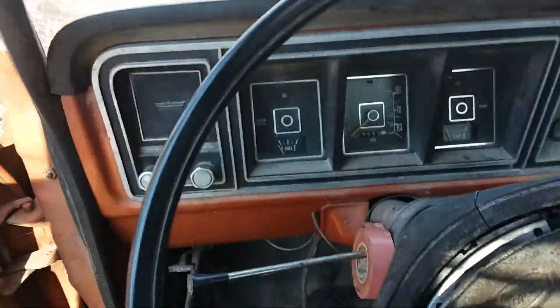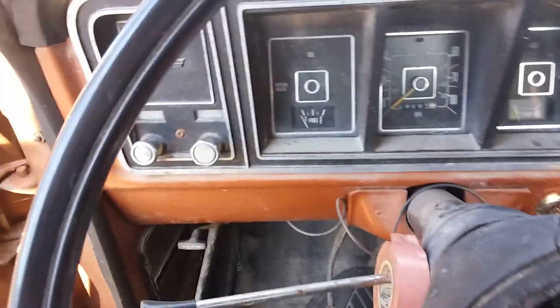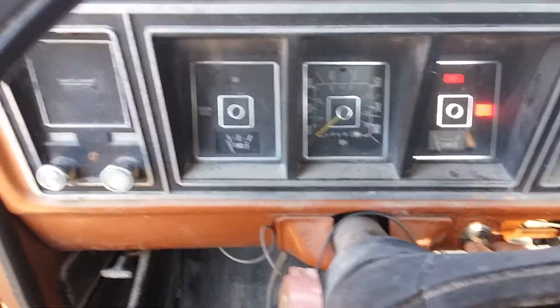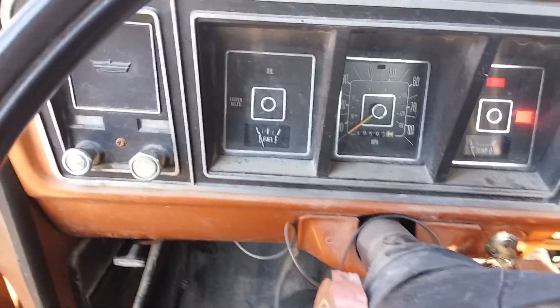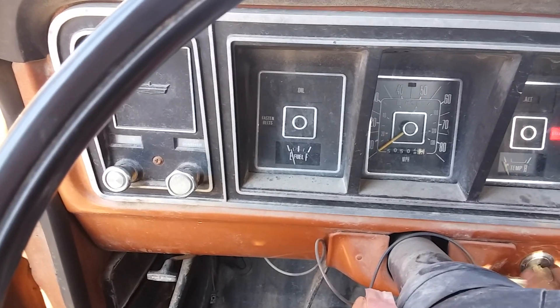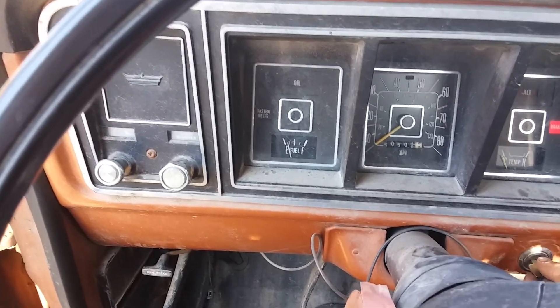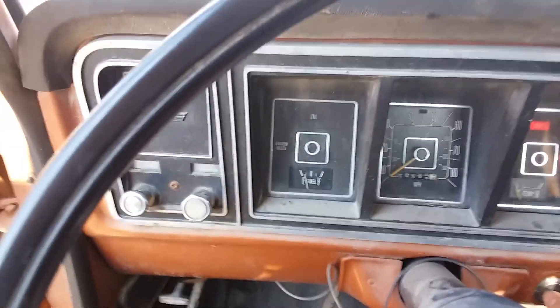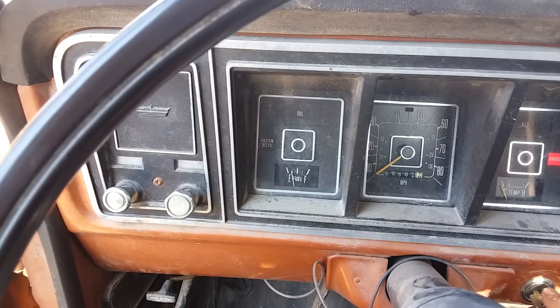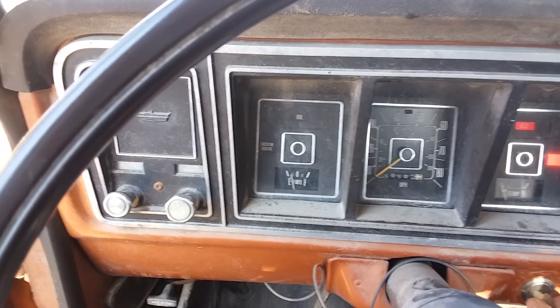Put this thing in neutral. Got power — pump it a few times. I got a flywheel issue. Come on baby! I might have to get another battery.